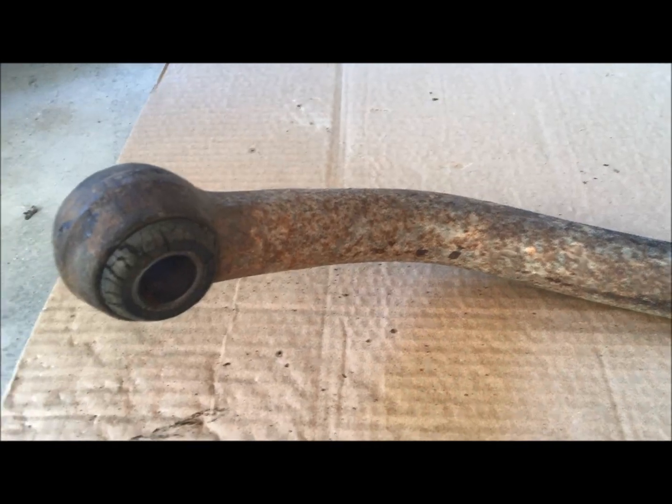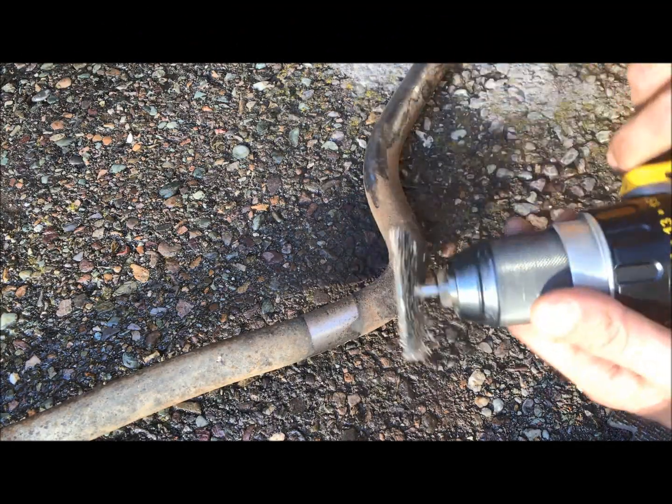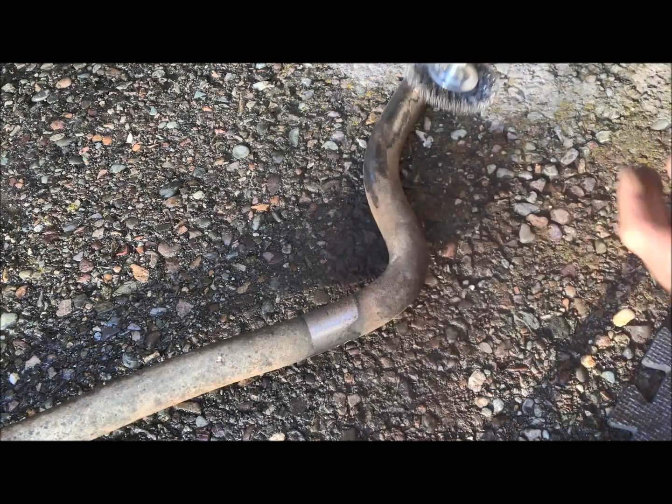This one needs a lot of love. When painting chassis parts, I always start with a wire wheel brush on a drill. What that'll do is take off all of the heavy deposits on here, because if you start using sandpaper it'll just clog it up.